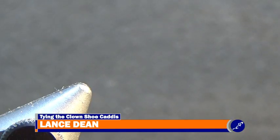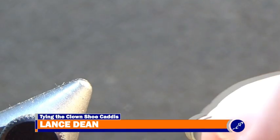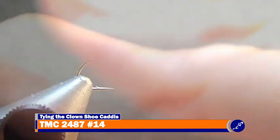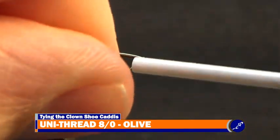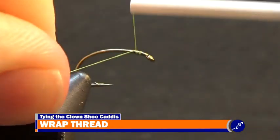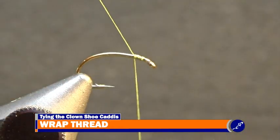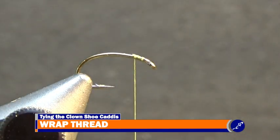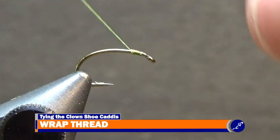That's me and this is my vise. To tie a clown shoe caddis, a size 14 TMC 2487 will need to be fed to the jaws of my vise. The thread used to tie this pattern is 8-out unithread, which will be started at the front of the fly. When the thread is secured to the shank, cut the thread tag from the fly and wrap it to halfway down the bend of the hook, then back to just in front of the hook point.